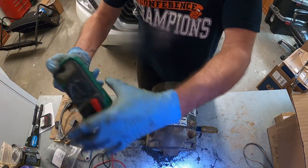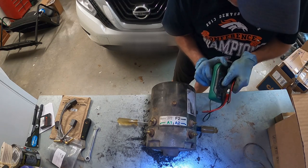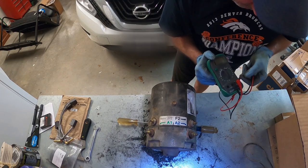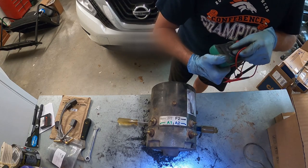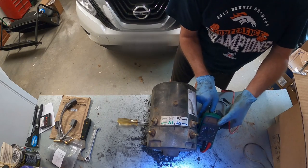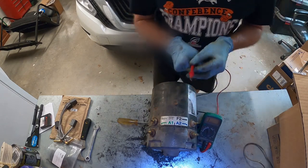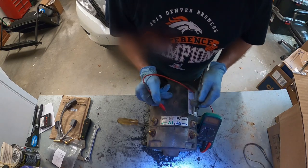I'm going to show you how to troubleshoot this motor first in this part of the video. I'm going to take our meter, put it on our lowest scale — 4 ohms, and on this particular meter it's like 200 ohms. On these motors, this is a DC brush motor.